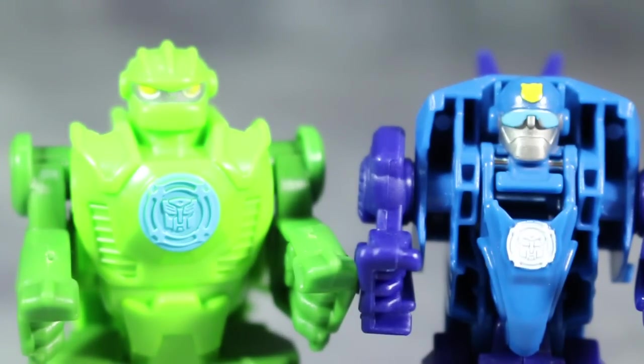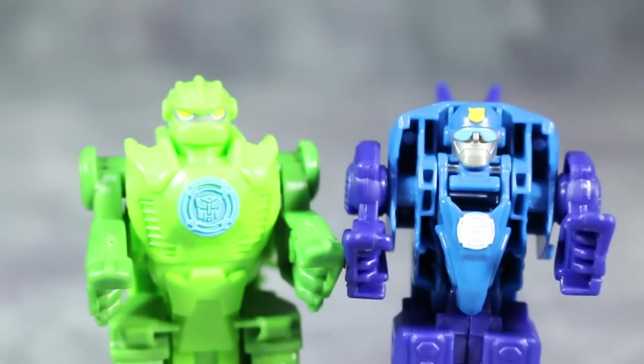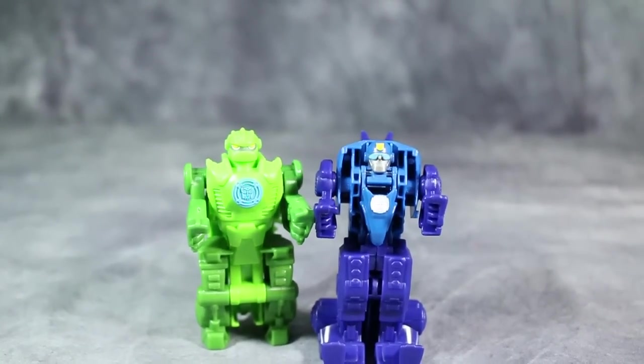I find the robot modes on these guys to be a little lacking compared to Blades and Heat Wave, simply because there doesn't seem to be a whole lot of detail. There's a lot of good molding but not enough paint apps to really differentiate any of the parts. Overall though, they're not bad, but I like Blades and Heat Wave a little bit better.